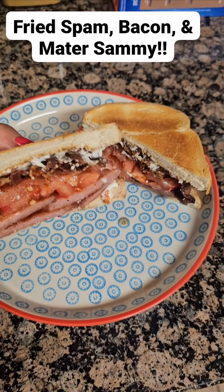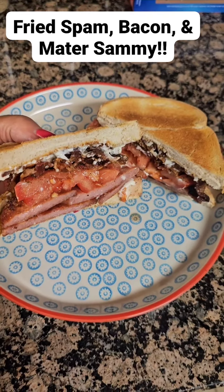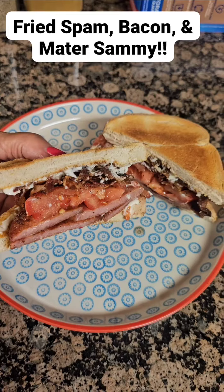Hey, y'all. Y'all want to learn how to make this Spam Bacon Mater Sandwich? Virtually zero carb. Watch this.